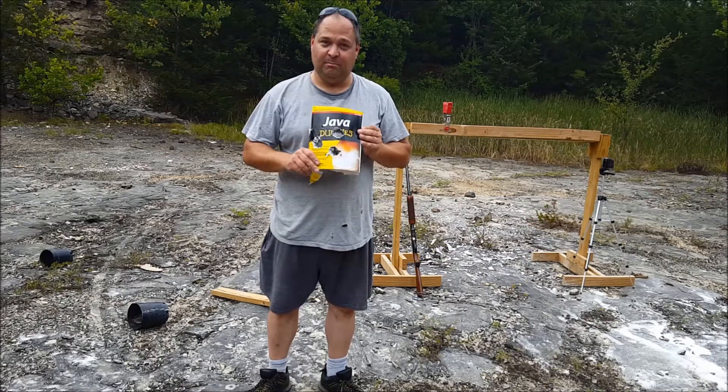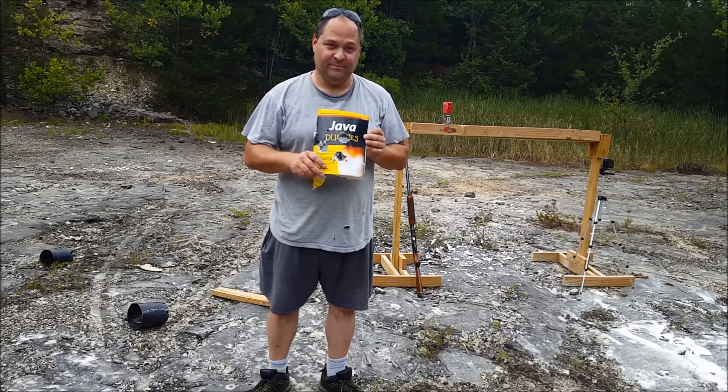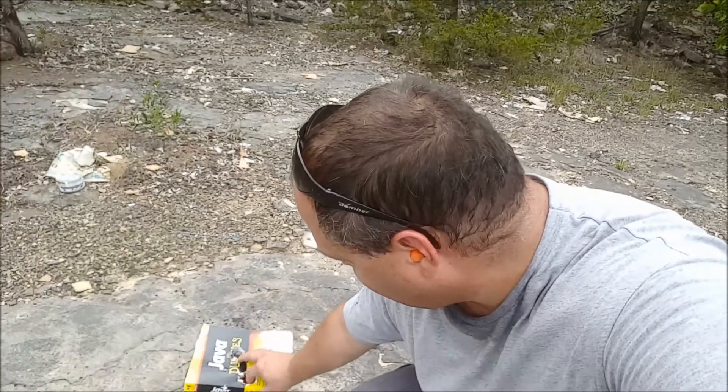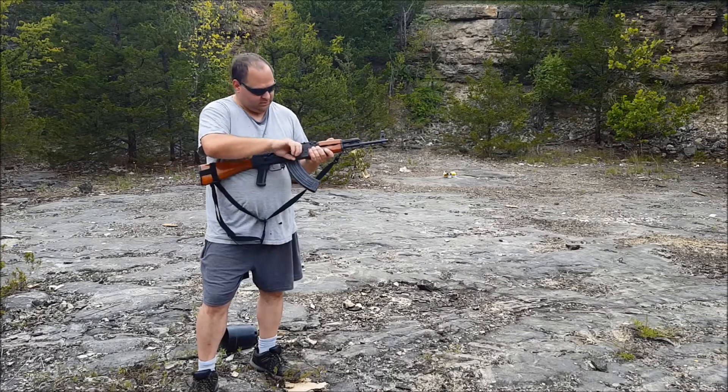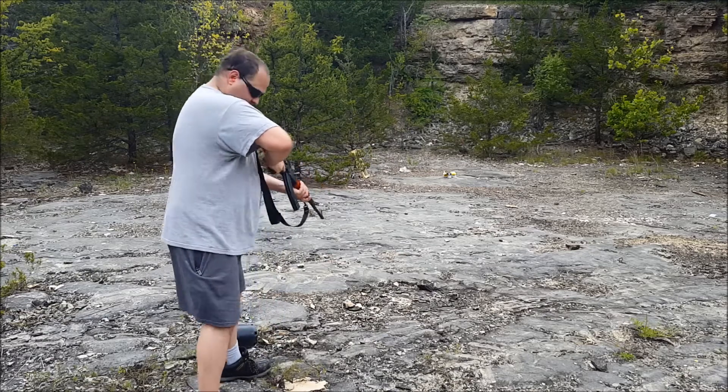Let's see what we can do to totally annihilate this book. What we've got here is the book and down here is half a pound of Tannerite. We're gonna put the book on top of it, shoot it, and it's gonna explode and hopefully utterly destroy the book. Now let's shoot the Tannerite with the AK and we should get a nice boom — here we go.